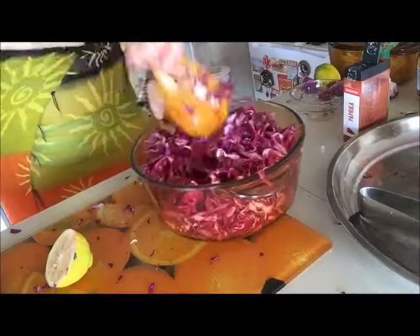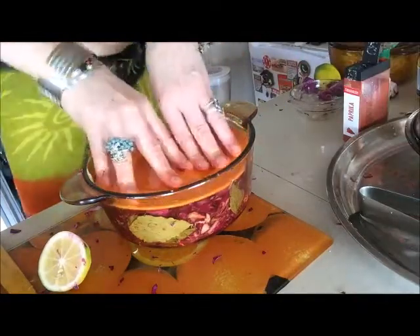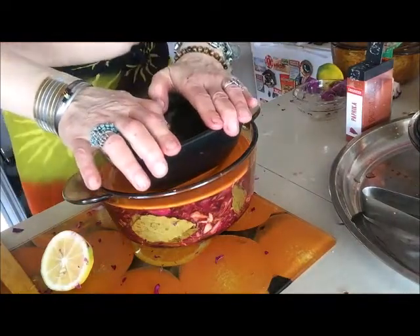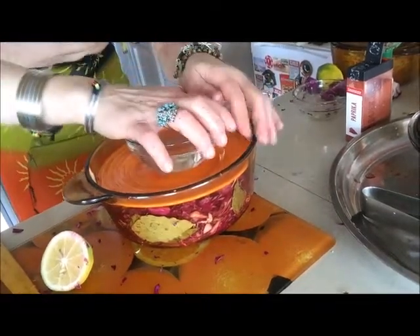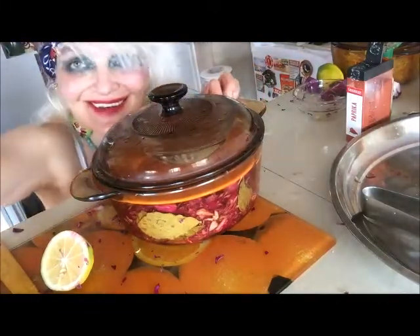Then we need to press all the cabbage and put the plate inside the bowl with cabbage and press this plate. On top of that, put some bowl with water or maybe a clean washed stone — it must be something heavy to make the pressure. I put this small bowl with water, press well the cabbage, cover it, and put that aside for three days in a cold place.